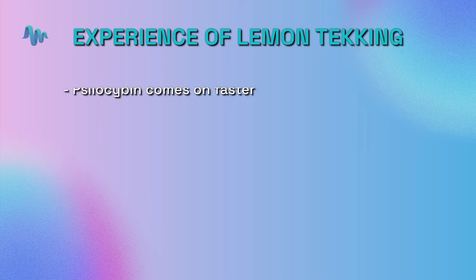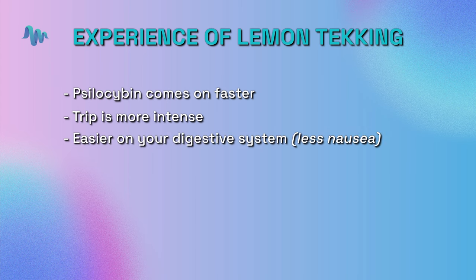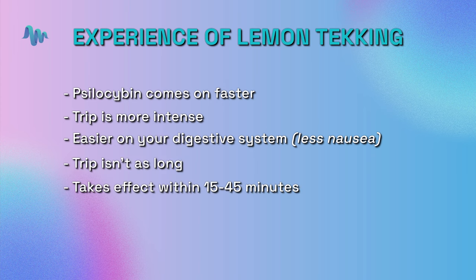So what's the experience when you're working with lemon tekking? The psilocybin comes on faster, the trip is more intense, and it's easier on your digestive system with less nausea and discomfort. The trip doesn't take quite as long because the psychedelic takes effect quickly — let's say 15 to 45 minutes — and it lasts about six hours in total with the tekking.